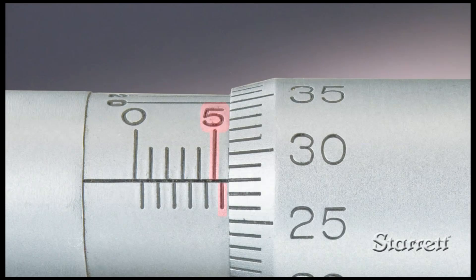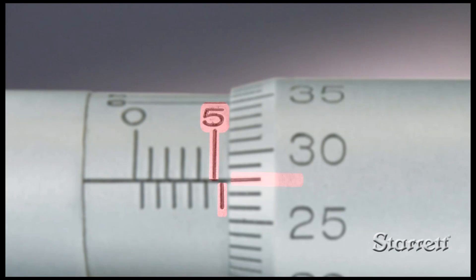The number of mm plus half mm visible on the sleeve, plus the hundredths of a mm on the thimble, is your measurement.